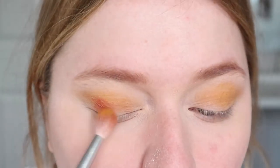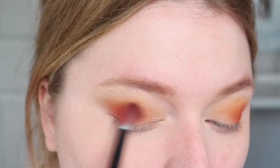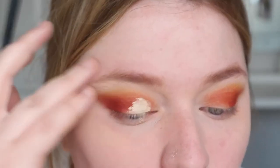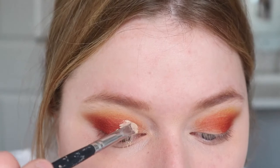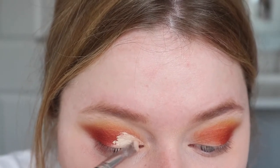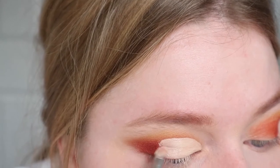For my eyes I used the Urban Decay Full Spectrum palette and just used the yellow shade out of that — you can obviously use whatever palette you have. I then used my Jacqueline Hill palette and used one of the red shades out of that. Then for concealer to carve out a cut crease I just used the same foundation with a small detail brush.